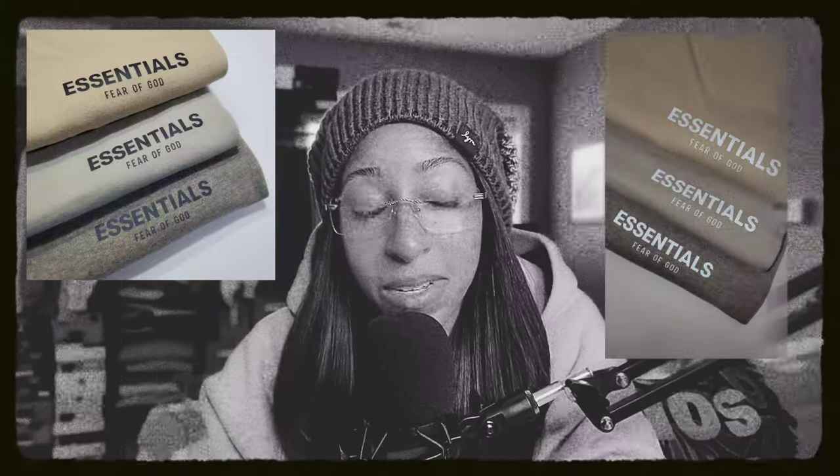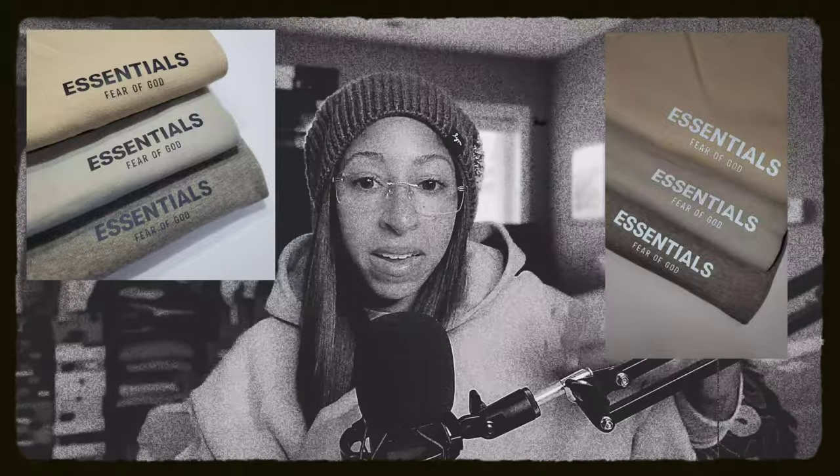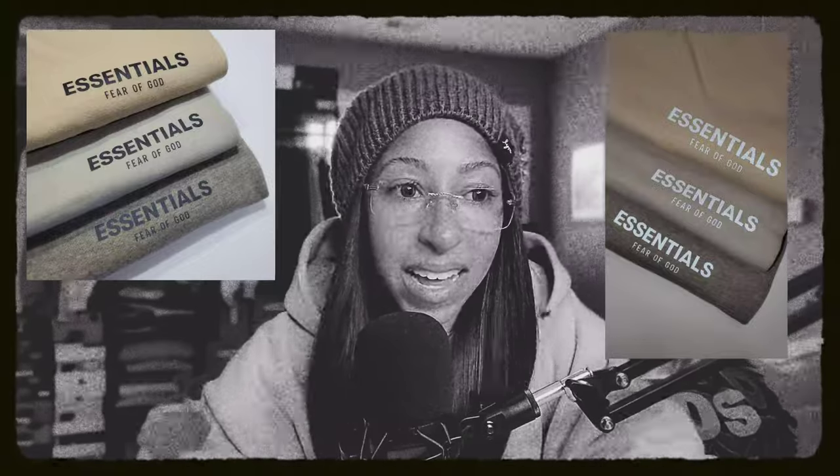If you're curious about the branding on these, it's the older branding — the branding I miss — the smaller print Fear of God Essentials with the 3M detailing. I really, really miss it. I don't think we're getting this anymore whatsoever. He's moved more to the flock design, and it's all about preference.